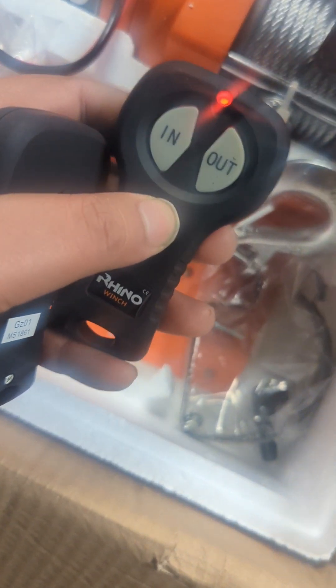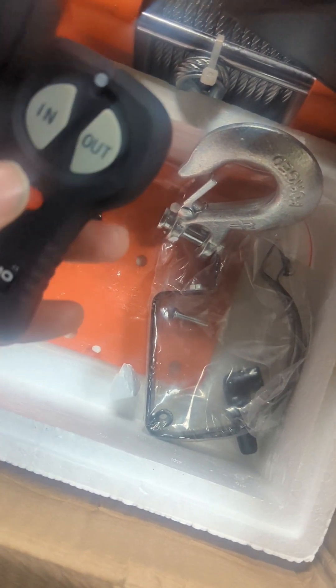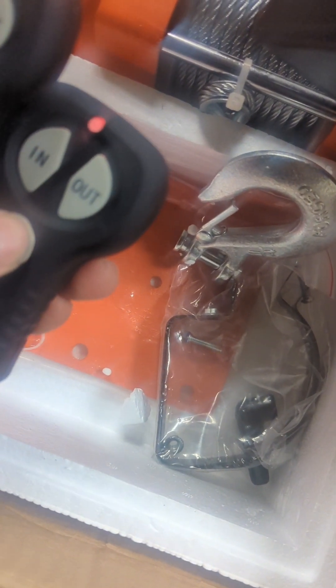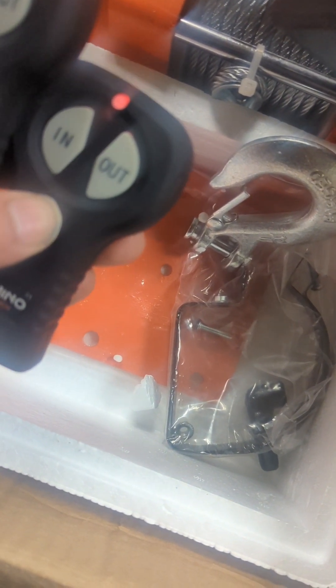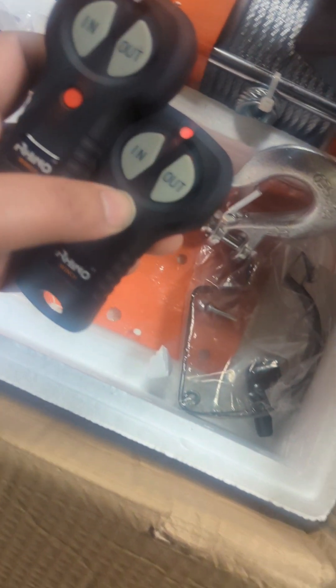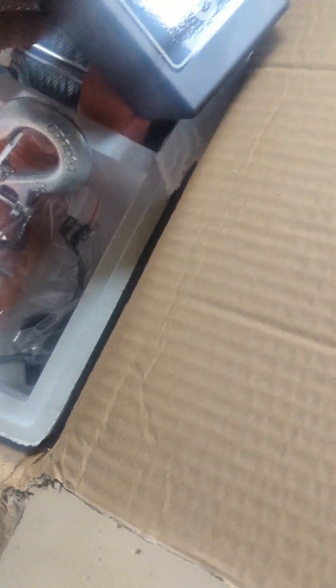It does seem to be lighting up - there it is, yeah. It looks like you can only use one remote at a time. They've already got batteries in them. Just press that switch and turn it off - don't want to kill the batteries. Maybe it'll switch off itself. So yeah, that's everything that's in the box.